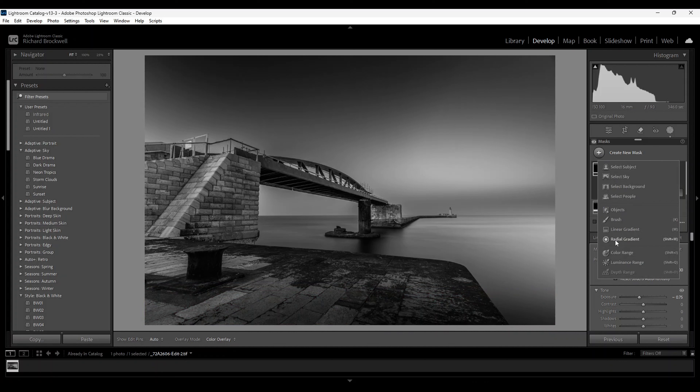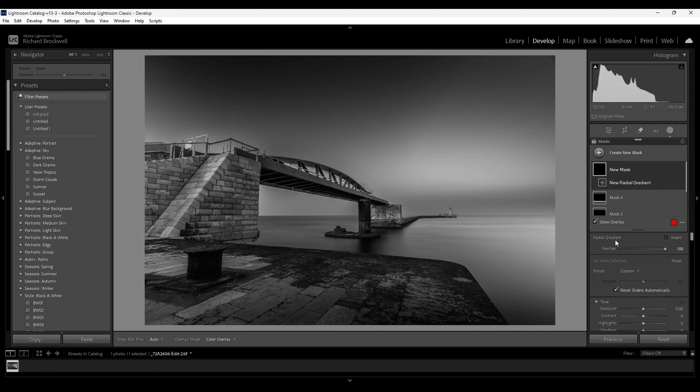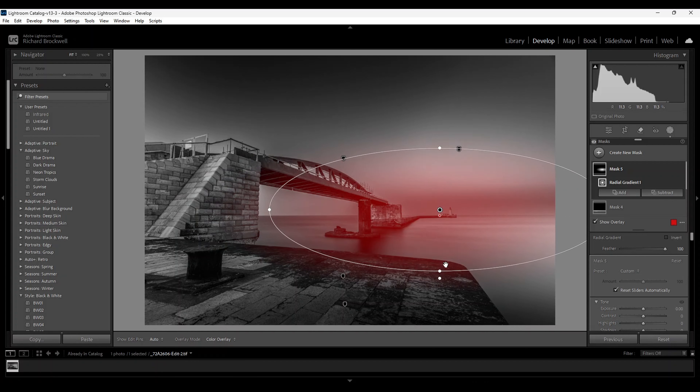Now I'm going to create a radial gradient — I find this my favorite tool. I'm going to place it over the horizon on the breakwater and lighthouse, moving it along here to lighten the center part of the image, drawing our viewer's eye along the bridge and over the breakwater to the lighthouse. I'll increase the exposure — not too much — around there should do it.